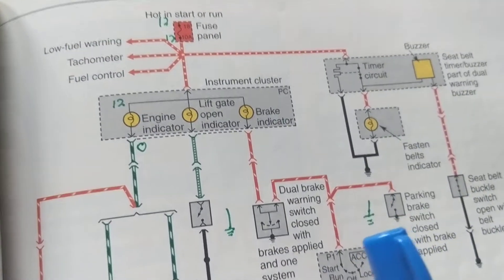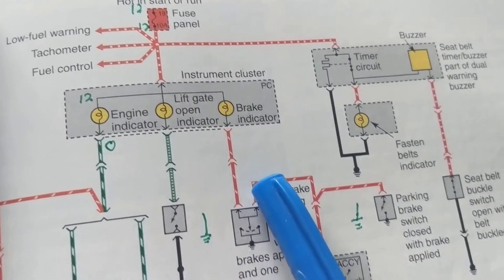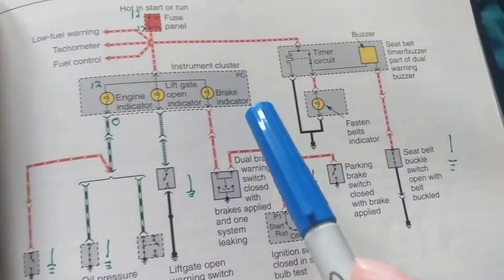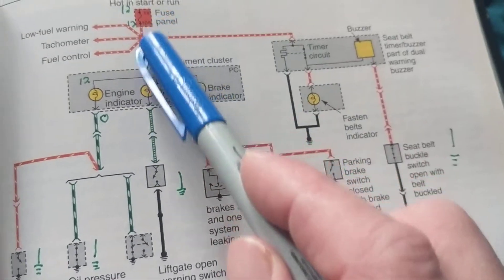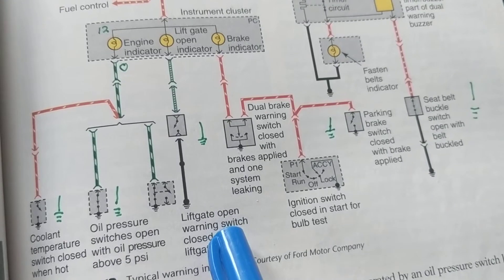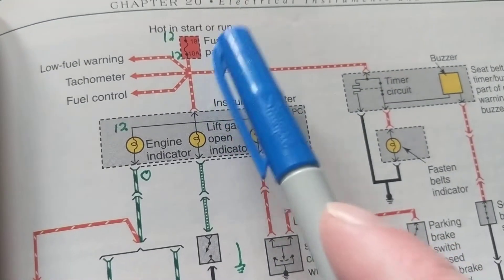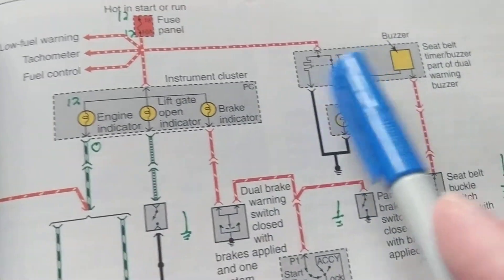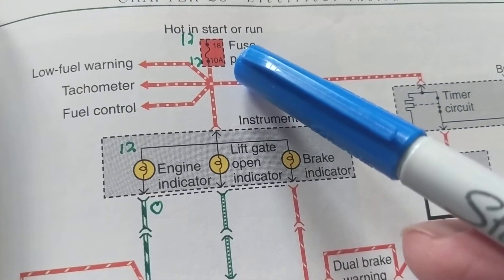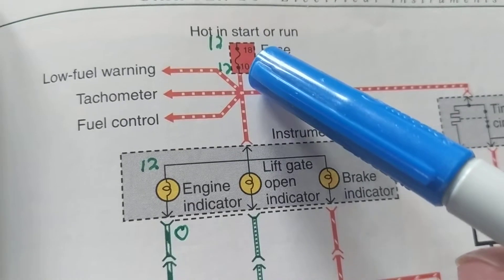Let's start from the beginning. When you get in your car and turn it on, all the lights in the instrument cluster turn on through a self-test. Now, there is a central fuse — a common fuse — that feeds multiple systems: seatbelts, brakes, oil pressure, lift gate, and cooling temperature. This fuse is common to all of them. If this fuse opens for any reason, it will knock out all those systems. This is a 10-amp fuse, number 18. If the fuse is good, we should have 12 volts on both sides.